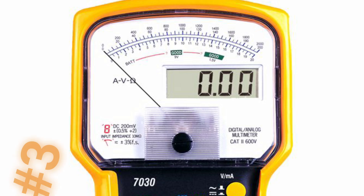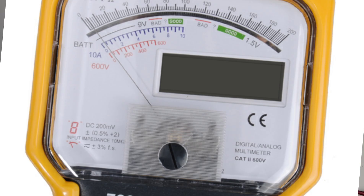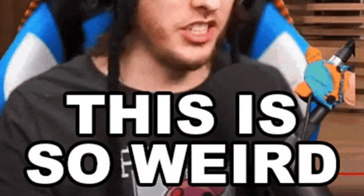Moving right along to number three on the weird list: the KT-7030 analog-digital display multimeter. This one is definitely strange — it tries to please both the analog and the digital multimeter crowd at the same time. Unfortunately, it fails at both. It just leaves a lot to be desired: flaky analog measurements, slow performance, and man, this thing is ugly.